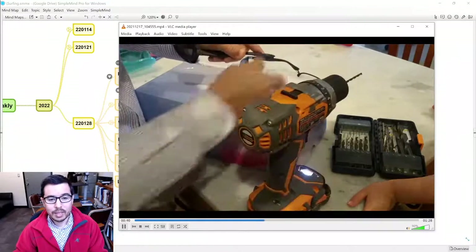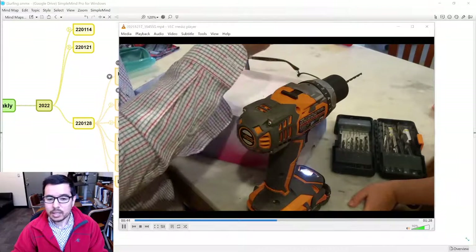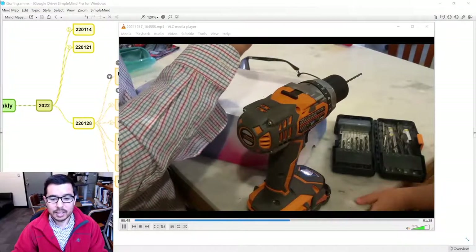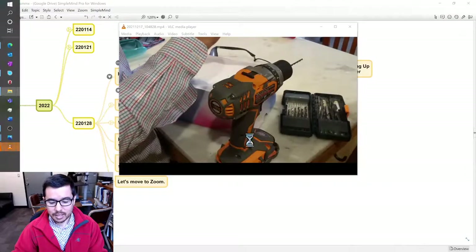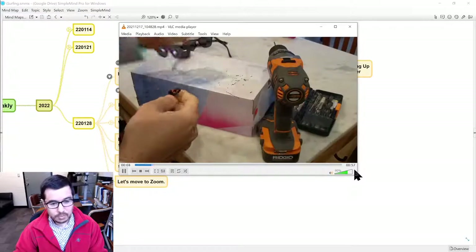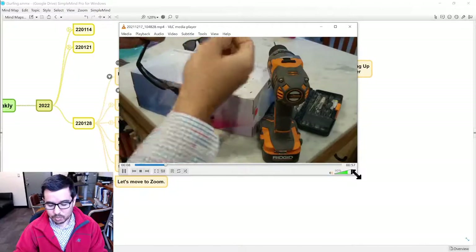That's looking pretty good, looking better. And then once you've done both sides — we seem to be pretty much done actually. The one-eighth inch bit seemed to have done the trick. We can take our little clips that we have here, right here.